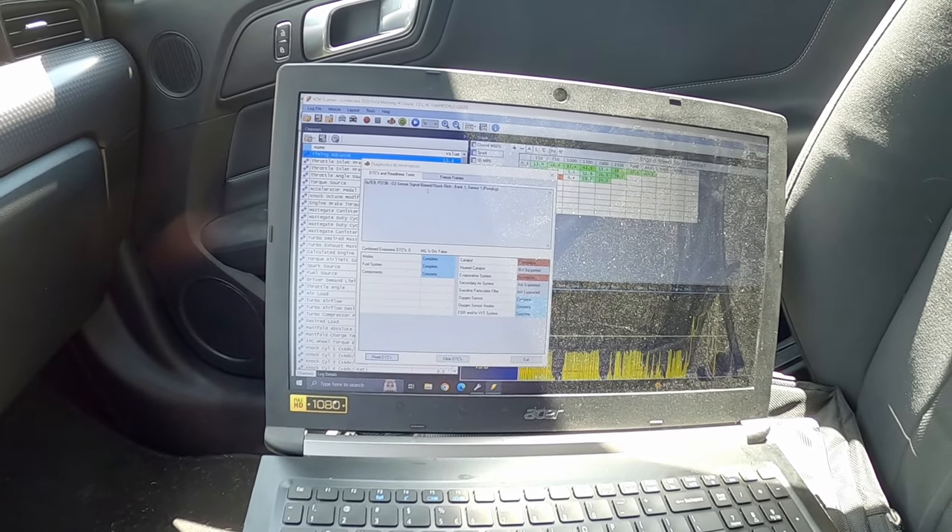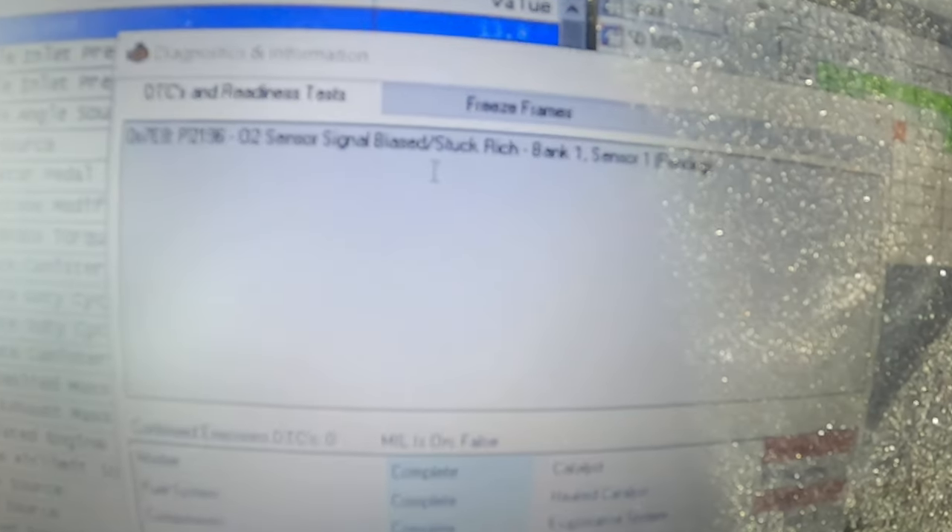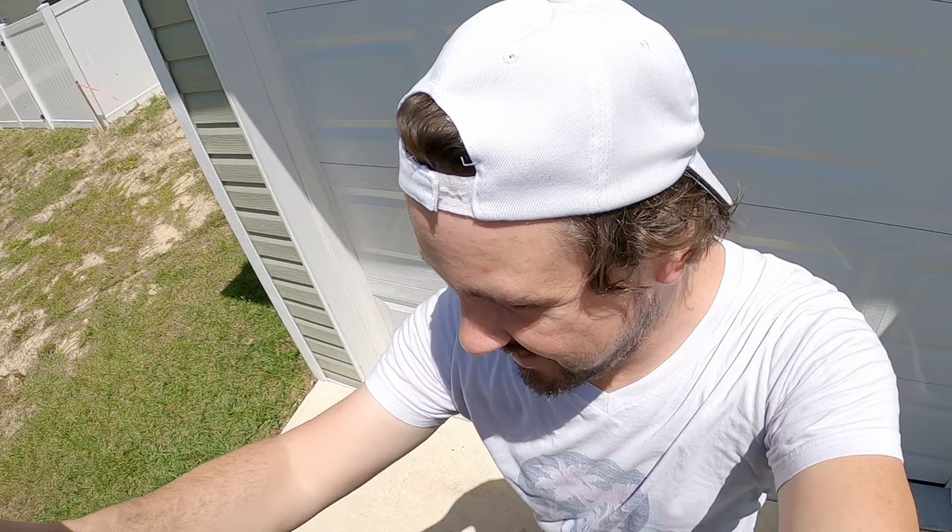O2 sensor signal biased stuck rich. What? How does that happen? Did the O2 sensor really just crap out on me? And before you say anything, it is not the seafoam — little do you know, no seafoam actually went in the gas tank, so don't even try it.